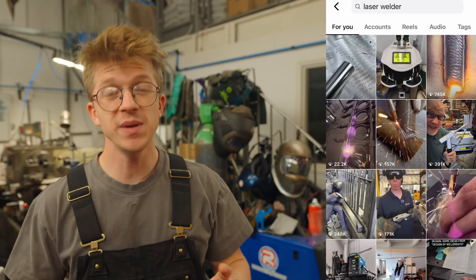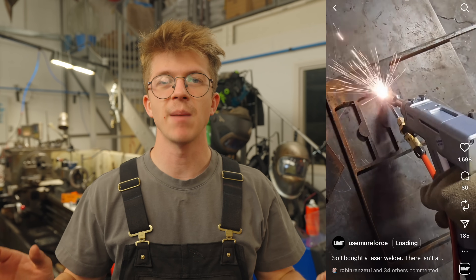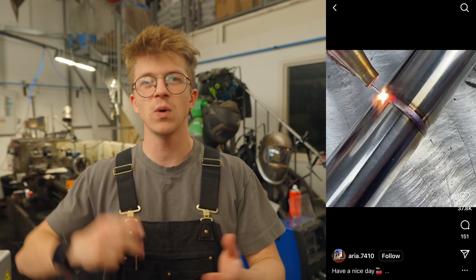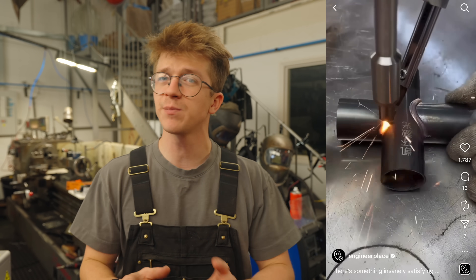For the last year and a half, I've been seeing these things all over my Instagram reels. And it sounds like they're the dream machine. They're meant to be super fast, super clean, way quicker than TIG welding, cleaner than MIG welding, with great penetration. But ever since it's been popping up, I've wondered how much of that is real. I want to know: is the hype worth it?